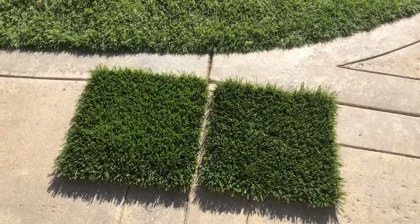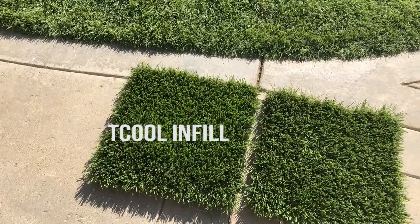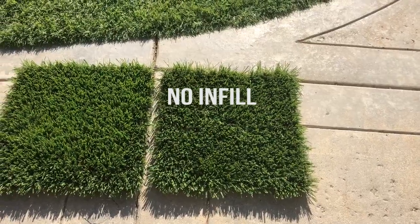We have two products we are testing. The one on the left has T-Cool infill that has been watered down eight hours ago. On the right we have turf with no infill.